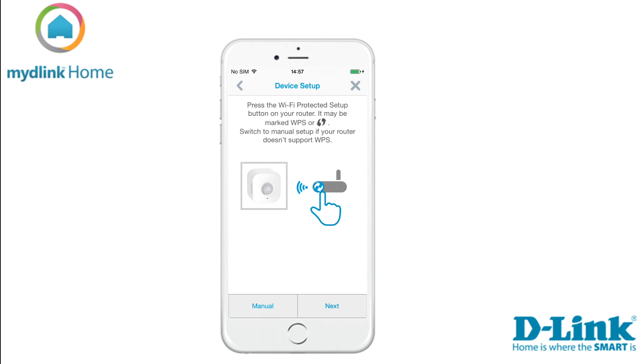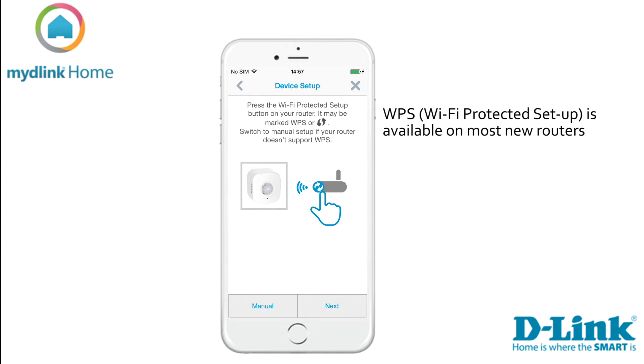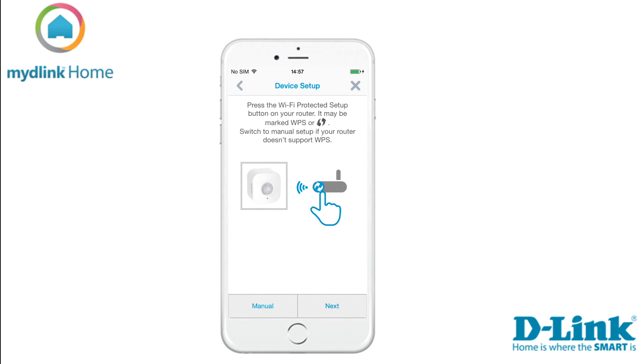If your router supports the function WPS, we suggest you use this method. If your router doesn't support this function, you need to select manual and then follow the on-screen instructions. We will choose the WPS method in this tutorial. Press the WPS button on your router and then tap next in the app to continue.